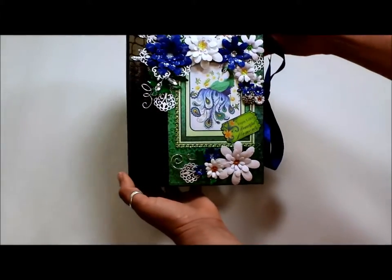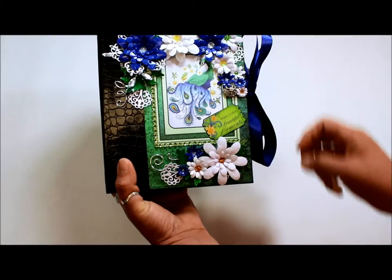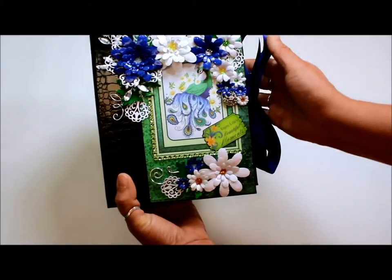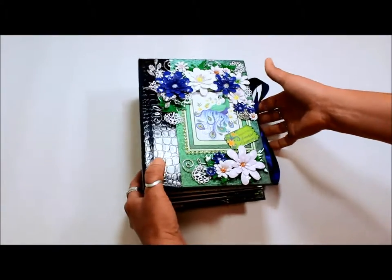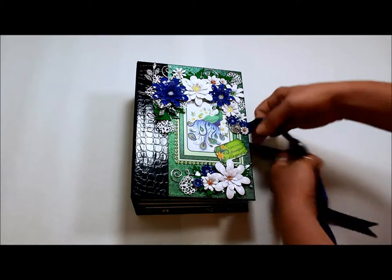So this is the front of the journal. With the flower embellishments — these metal embellishments I made — these are from the Ariana die cut collection from Heartfelt Collections. And then there's the side and the back. For this journal I decided to do a simple ribbon closure to give plenty of room for photos and for expansion.